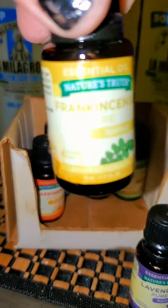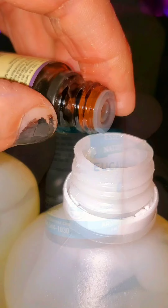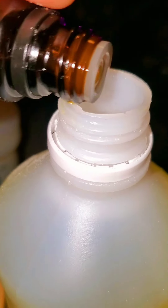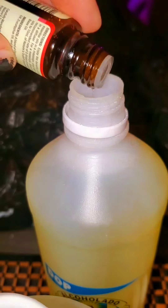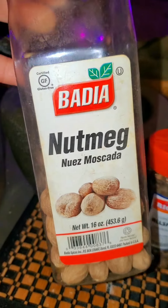Each Puerto Rican prepares their Alcolado very differently. I'm going to distribute this powdered Alcanfor into the bottles of my Alcolado. Here I'm taking essential oils — lavender, frankincense, eucalyptus. If you have mint, you can add that as well. You can add citrus oils, any oil that you want. This is your Alcolado. Alcolado is used for cleansing and purifying.